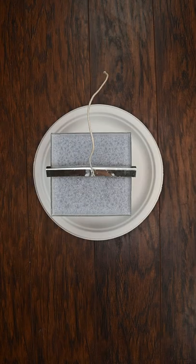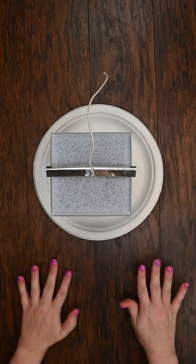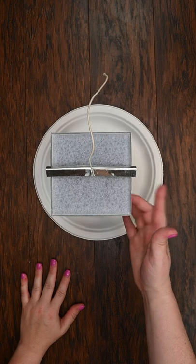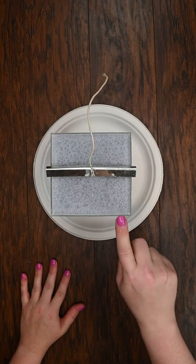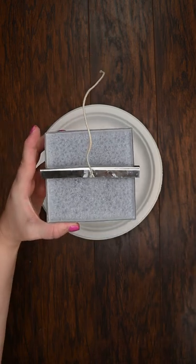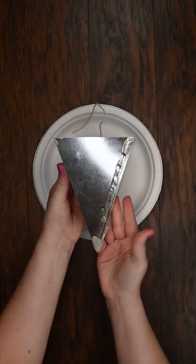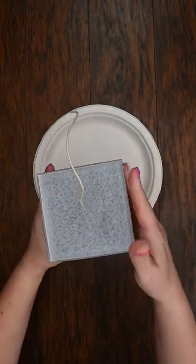Welcome back to another Tuesday Tips and Tricks. Today we are going to show you a little trick that you can use whenever you are making pillar candles like we've got right here and you're having trouble getting them out of the mold. I've got this pillar candle that I poured here. I'm going to remove the wick bar — it's one of our pyramid molds — and I'm having trouble getting it out.